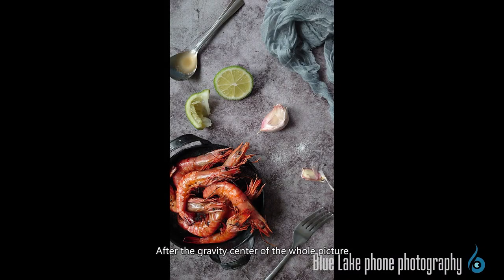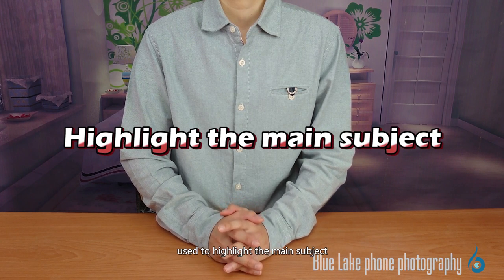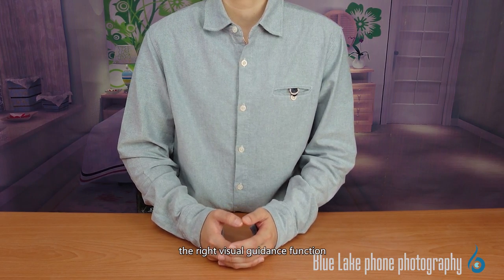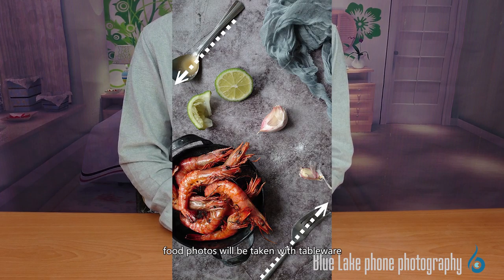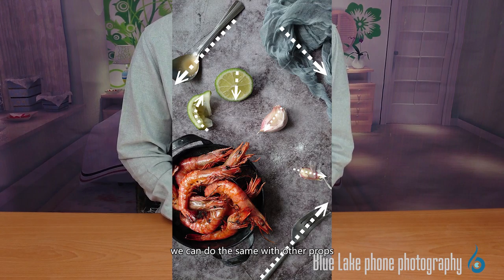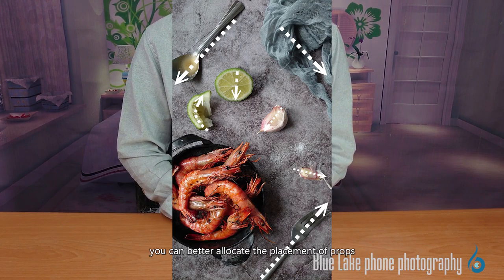After the gravity center of the whole picture is established, the next part is the details — the focus of the second composition point. All the scenes built and props used should highlight the main subject, so pay special attention to whether the objects on screen are playing the right visual guidance function. We identify the location of each object, and then consider the direction in which each object is placed. For example, if we draw an arrow on each piece of tableware, you can see the overall visual trend more clearly. By following this rule, you can better allocate the placement of props.